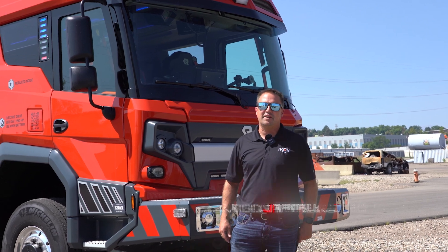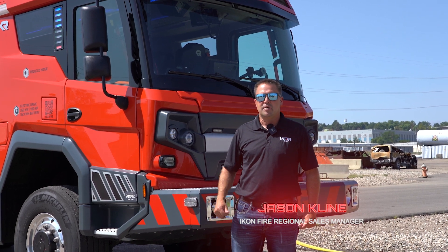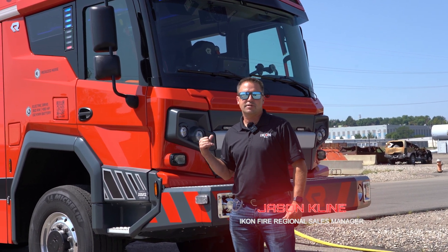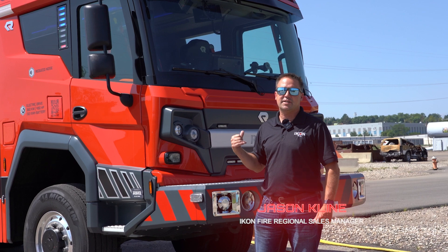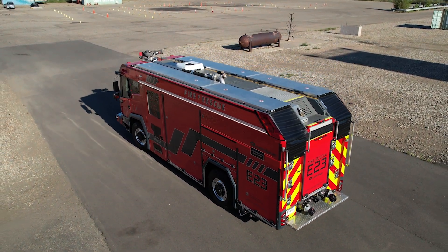Good morning, my name is Jason Klein. I'm an Icon salesman with the Rosenbauer RTX electric truck in Loveland doing some demos today. Behind us you'll see Rosenbauer's revolutionary RTX electric fire truck with 500 gallons of water and a 1500 GPM pump.